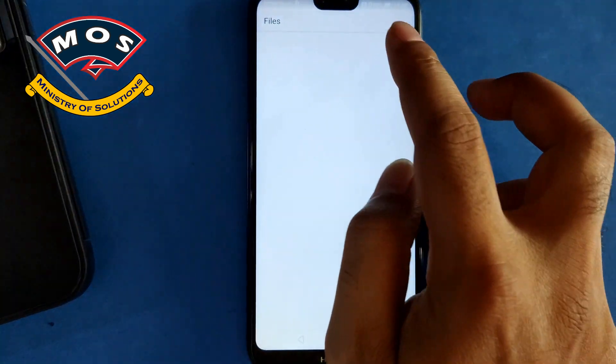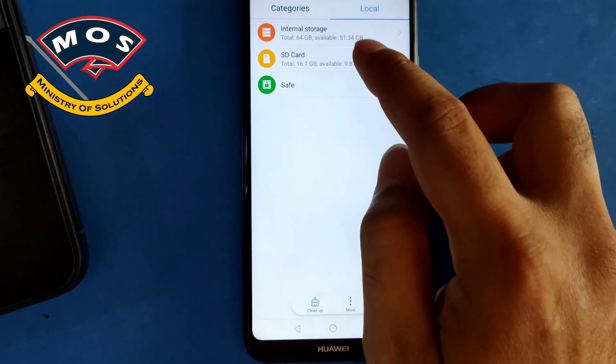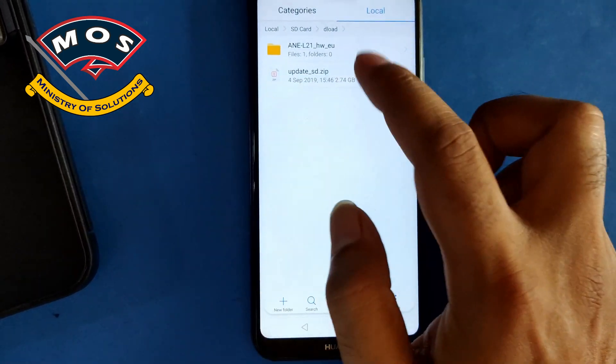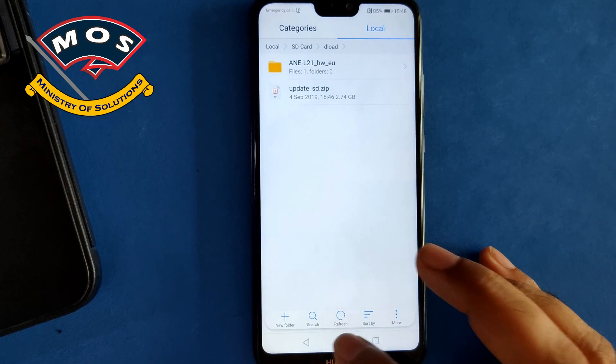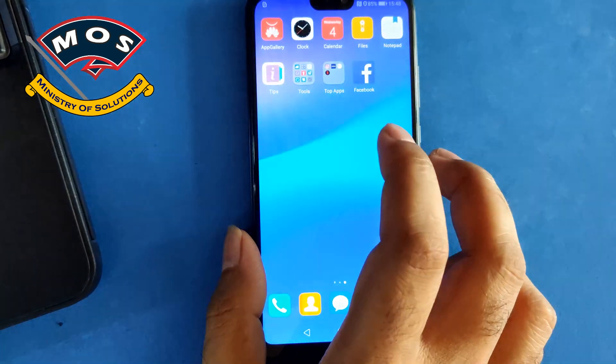Viewers, you need to copy firmware files onto your SD card. In the dload folder, you need to copy the firmware files in zip format. Then you need to power off your phone.